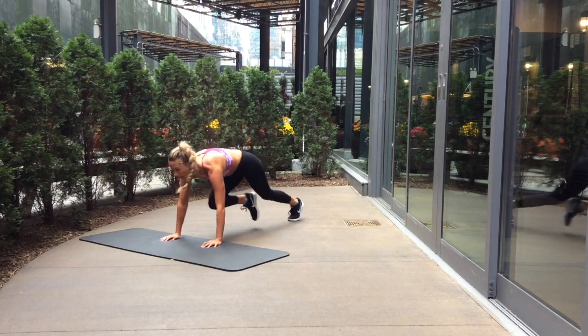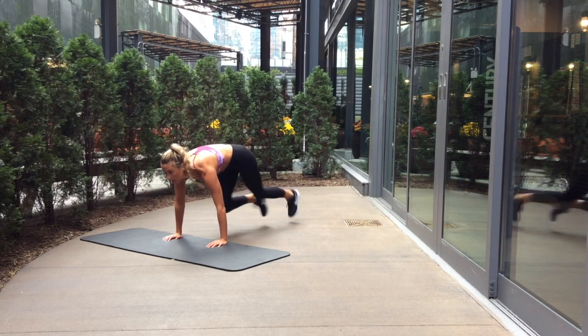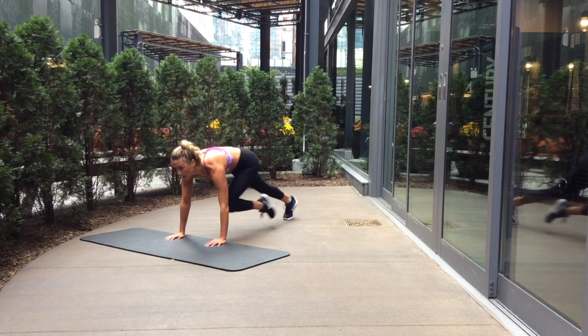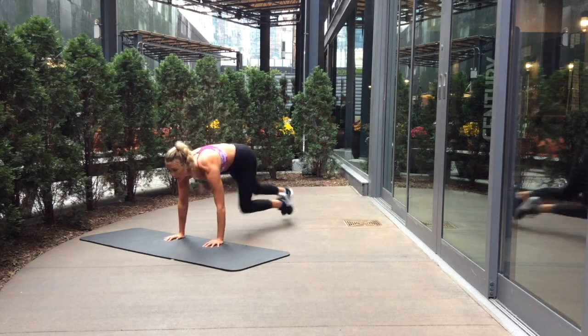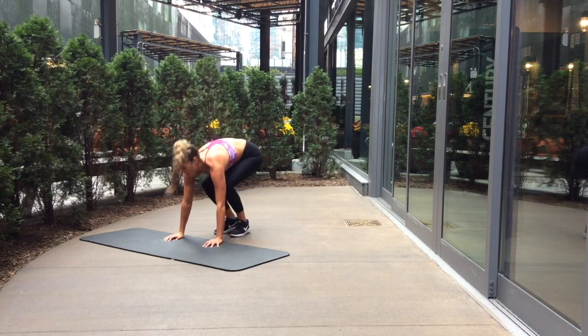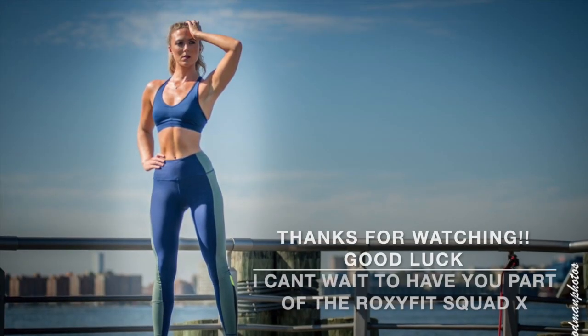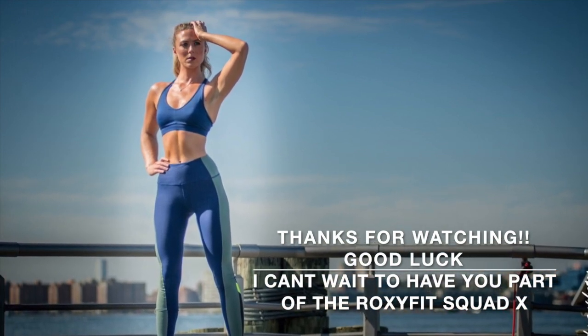And there you have it — an example of what your weekly RoxyFit workout will look like. You'll get one workout each week to open and perform three times that week, along with a HIIT workout and cardio written workouts for you to try on the other days. So what are you waiting for? Let's get you signed up and ready to go. You've got this.